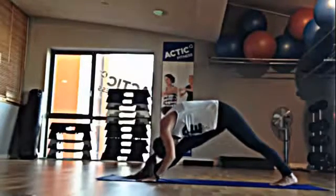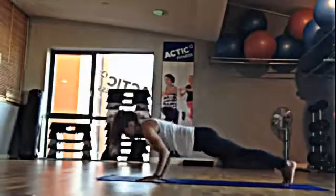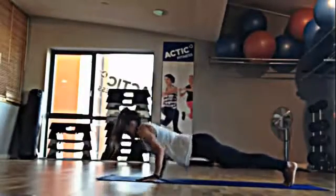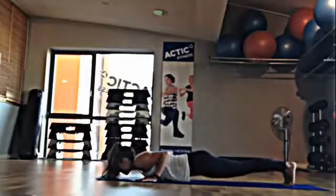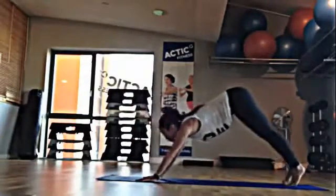Straighten the leg and bring the head towards the knee. Inhale, step back, plank position. Push up here. And roll over the toes, upward-facing dog. Exhale, push back, downward-facing dog.